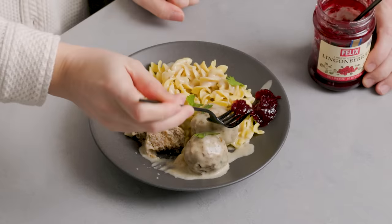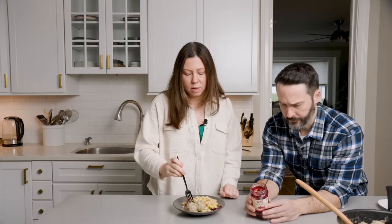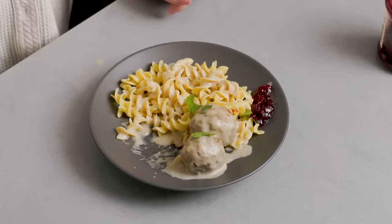Tara tries it first without lingonberry, then with. She thinks it's better with the lingonberry — it reminds her of cranberries. If you like a sweet and savory combination, this is perfect. It's 9 grams of sugar per tablespoon. The lingonberry will be linked in the description since it may be hard to find locally — I've seen it at Stop and Shop but it wasn't always in stock. I would prefer you find it in the store rather than Amazon, where prices can be very inflated.